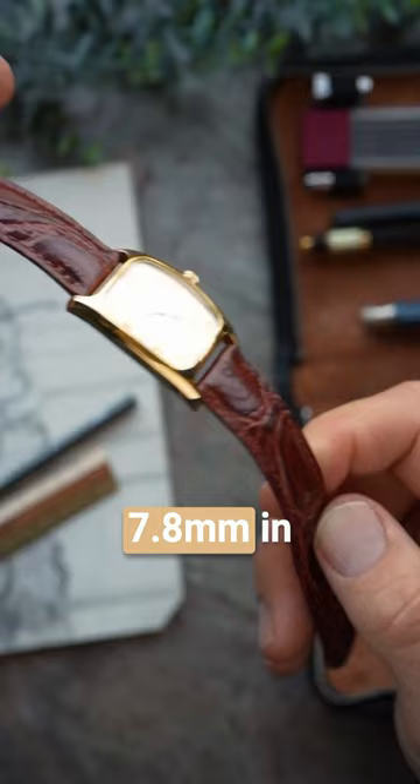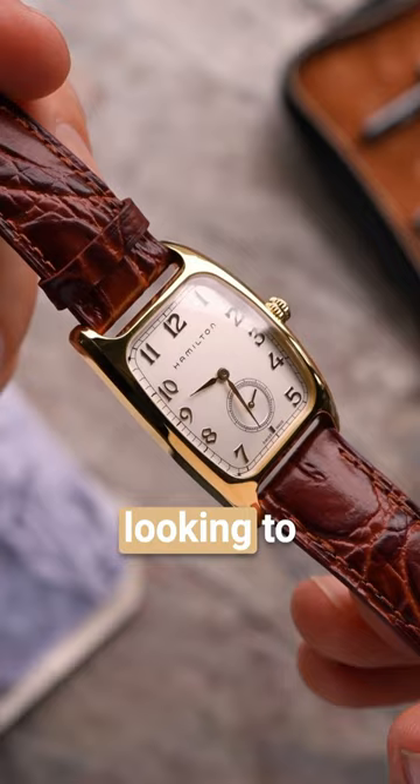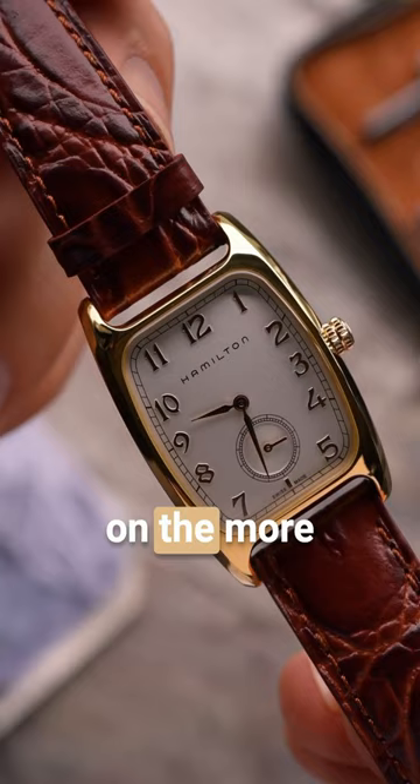Its dimensions are true to vintage proportions at 27 millimeters in diameter, 7.8 millimeters in thickness, and 41.5 millimeters lug-to-lug across the wrist. For those looking to join Harrison Ford in wearing this Hamilton American Classic Bolton Quartz watch, it's on the more affordable side for a Swiss watch at a retail price of $745 or $1,200 Australian dollars.